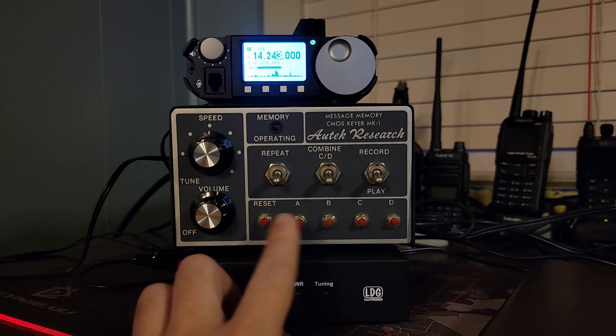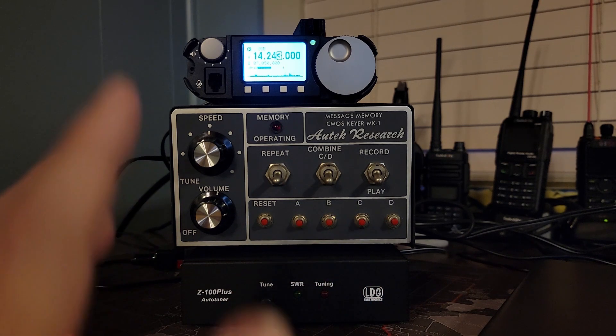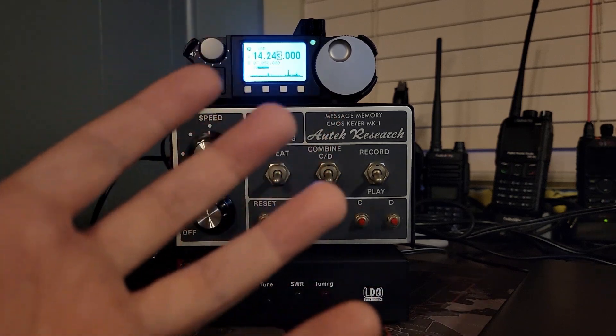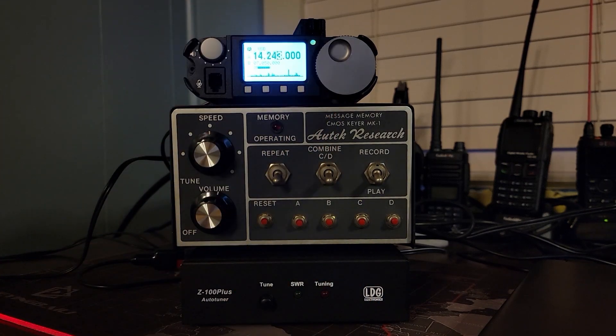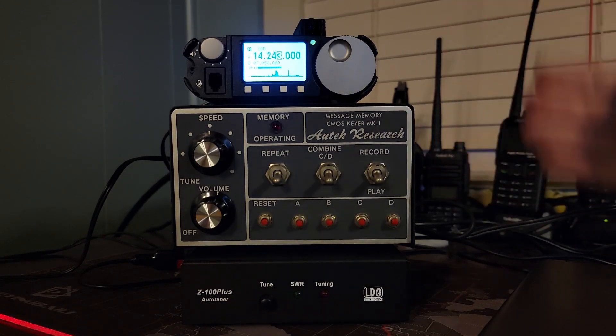The next thing you can do is use this to have memories. It's got A, B, C, and D memory. This thing is very old school technology, which is really neat. It doesn't record just the on-off — it's actually recording the timing built in.